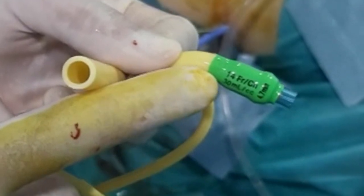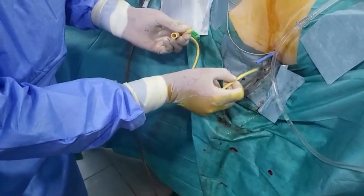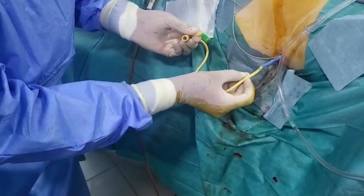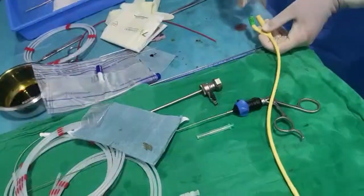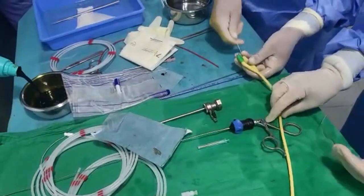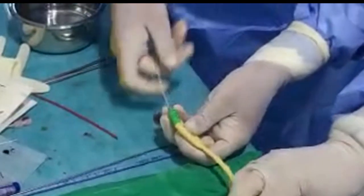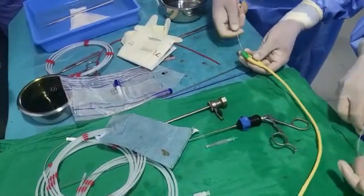Mostly, a 14 French foley catheter cannot pass through a 14 French ampoulet's sheath, even though they are of the same diameter. The rigid distal end of a stiff hydrophilic guide wire is introduced into the foley catheter, until it is blocked on its tip.